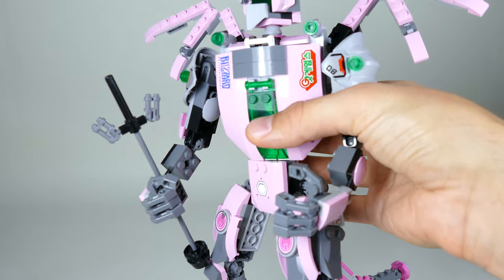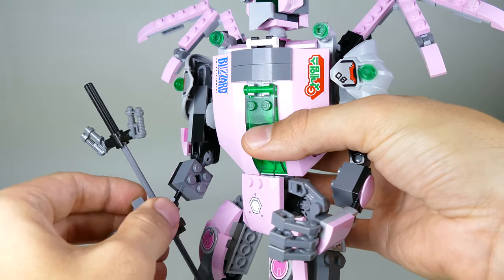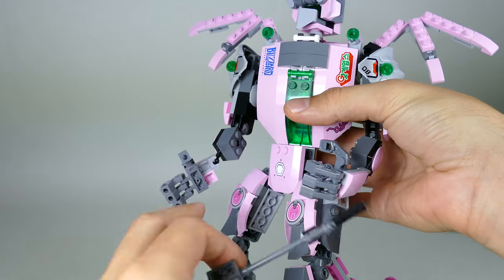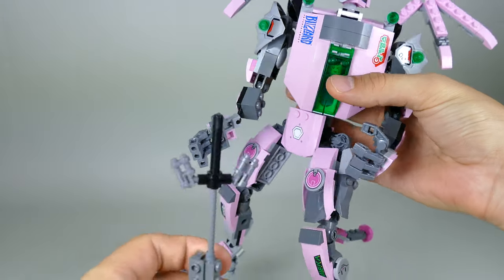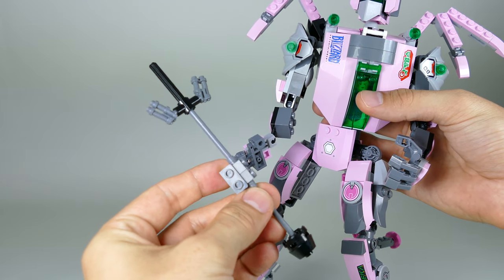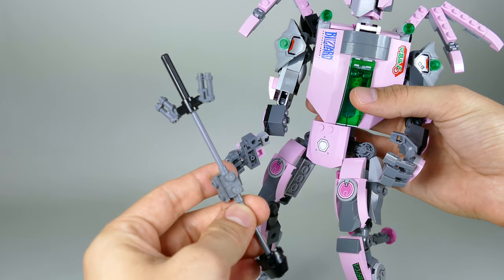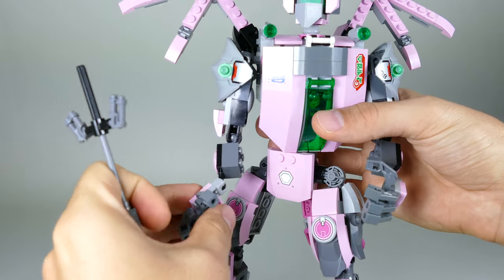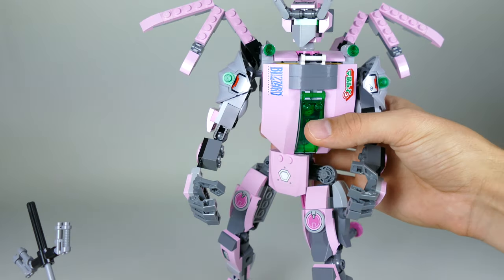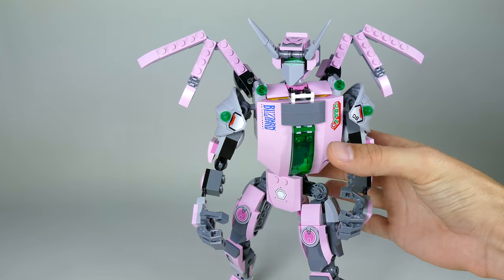The mech figure actually features one accessory which is this trident or pitchfork — whatever you want to call it — which you can clip inside any of the palms. It's a fairly simplistic build from the leftovers, just to create something that would match the character of the devil quite nicely.